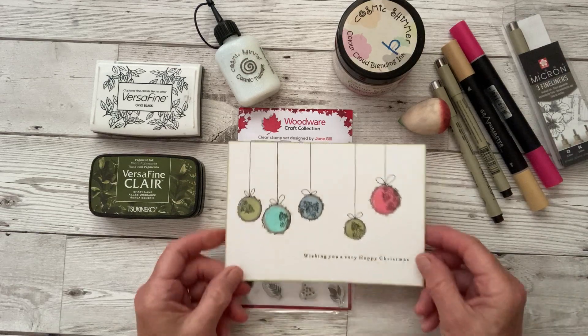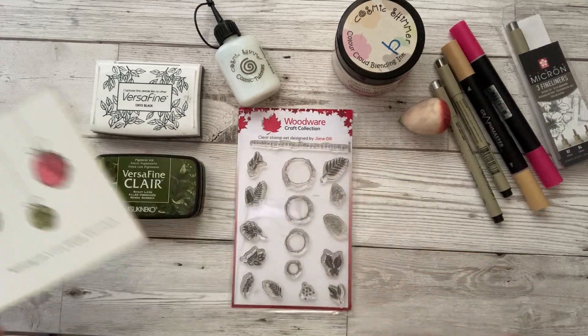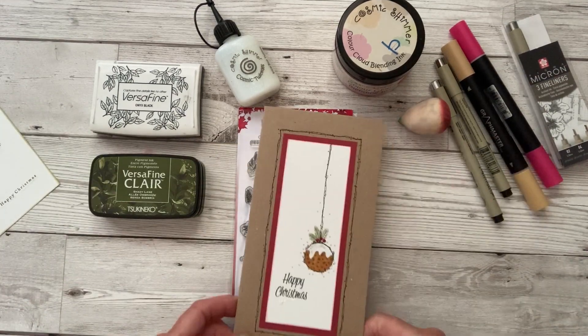I initially designed it so you can make some lovely little baubles, a lovely simple card to make nice and quick, or you could make some Christmas puddings.